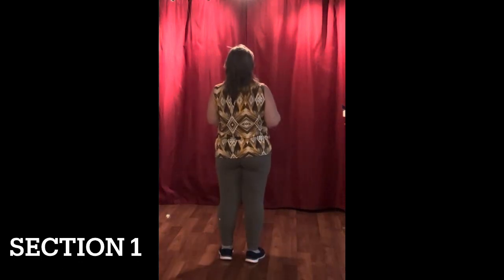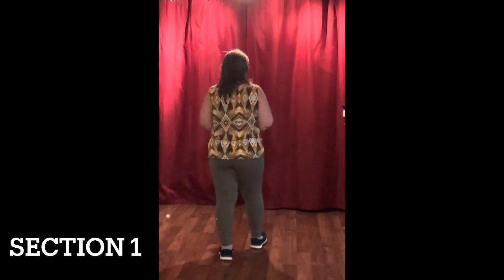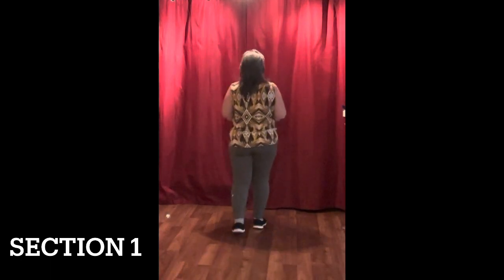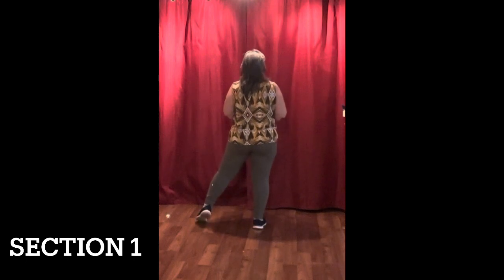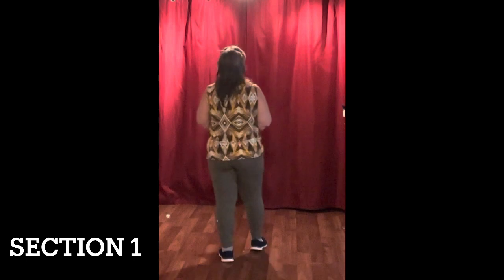The first eight counts are going to be a walk. We're going to walk forward for four, starting with our right foot. We're going to go right, left, right with a point. And then we're going to walk back: left, right, left with a step.